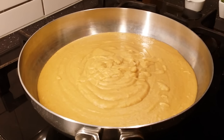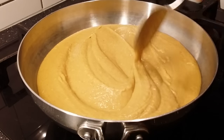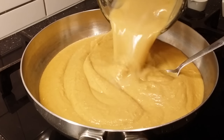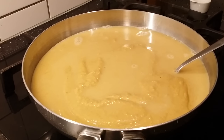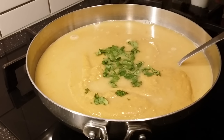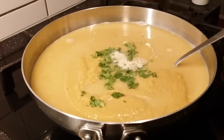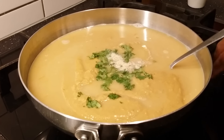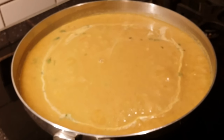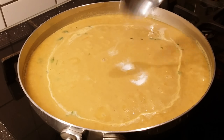After blending, the lentils, rice, and vegetables have become a yellow creamy gravy. Add water to adjust the consistency. Add half of the coriander leaves and the white pepper powder, then simmer for about three minutes. I had added only half a tablespoon of salt in the beginning, so I'm adding another half a tablespoon. Mix it gently.